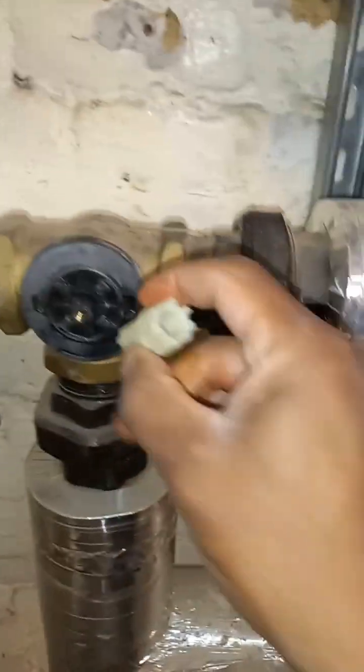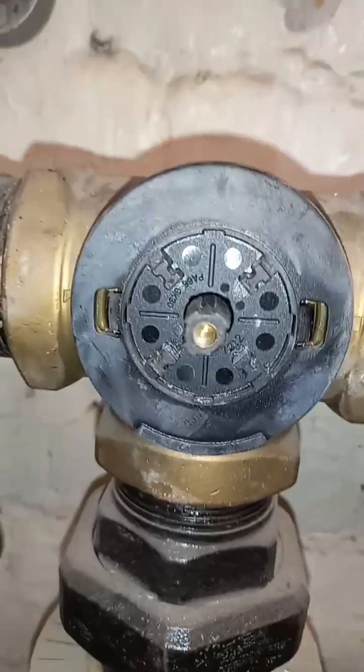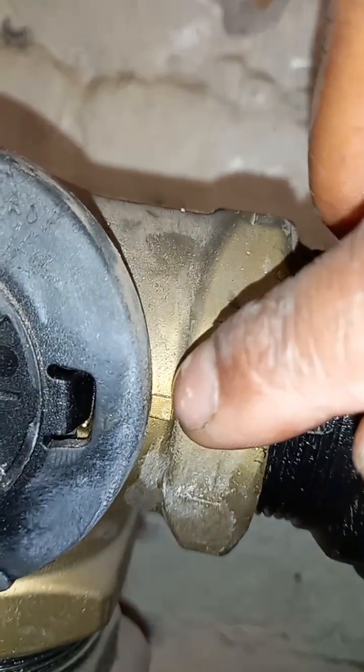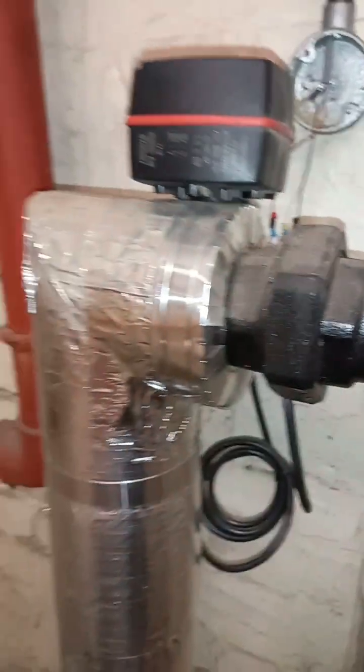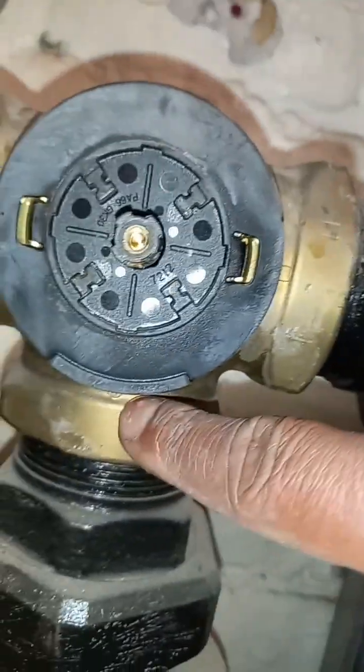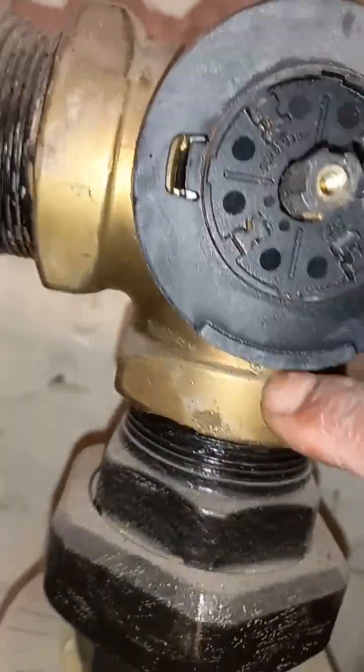Have a look on here. Do you see the triangles? There's a square, and then there's a triangle here — this is on the flow side from the boiler. And this is on the variable temperature side to the building.